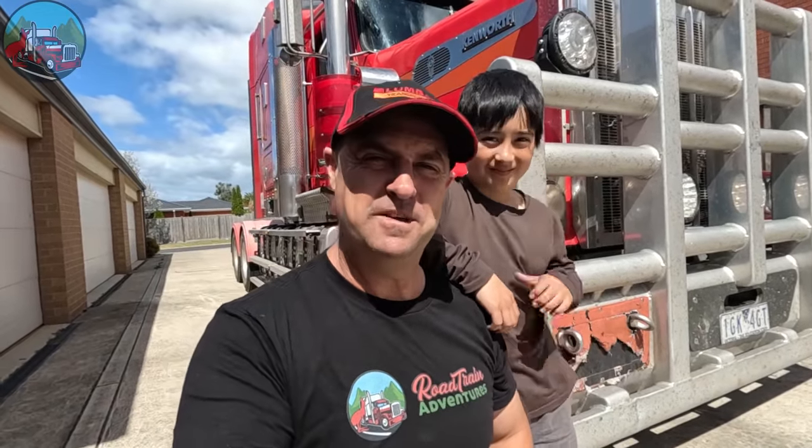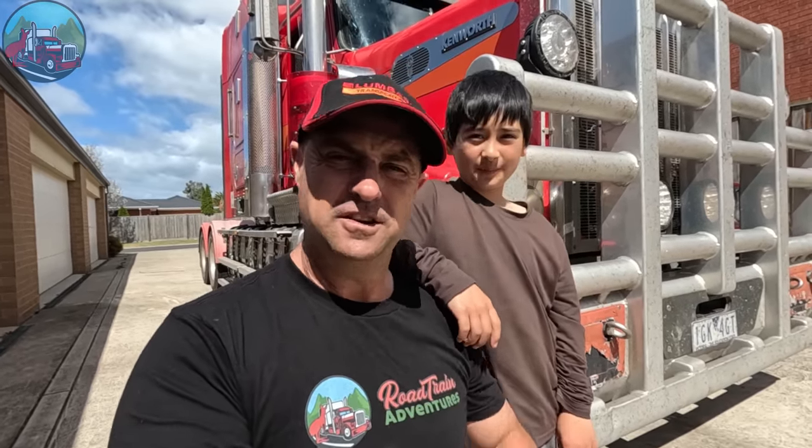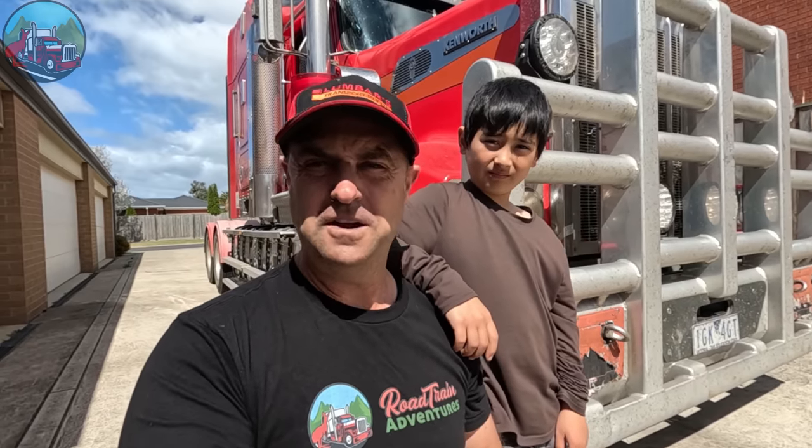G'day everyone, this is Jono from Road Train Adventures back again with another story. Here we've got my son David and we're going to do a bit of a pre-start on the truck. We've gone all the way from Melbourne to Perth and back again — the truck is pretty dirty so we're in the backyard, and we're going to walk around the truck and show you what we would normally do on a pre-start.